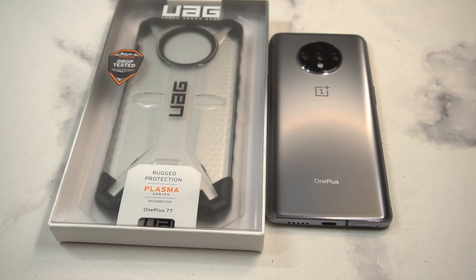What is up guys, welcome to the Big Unbox where we do small tech, and today I am back with another big unboxing for you for the OnePlus 7T. Today we're back with a case from UAG — this is going to be the Plasma series. In the past I really liked this one.